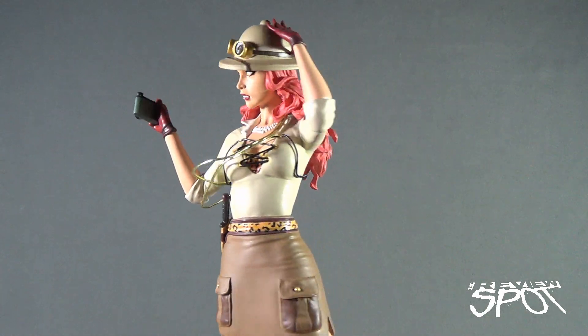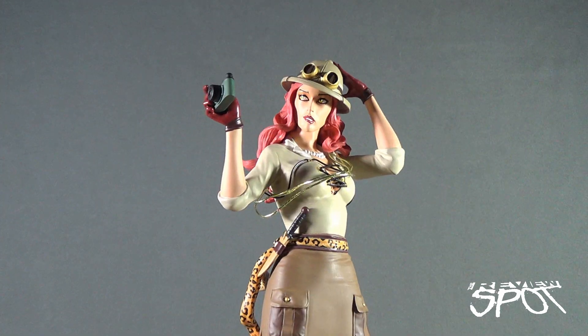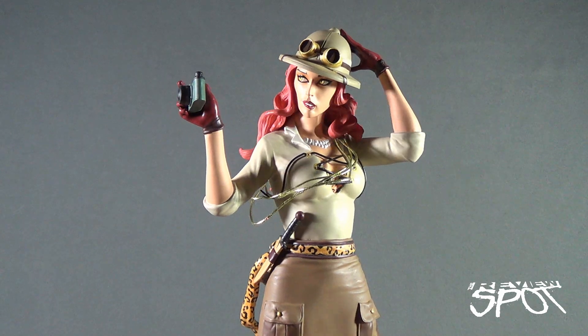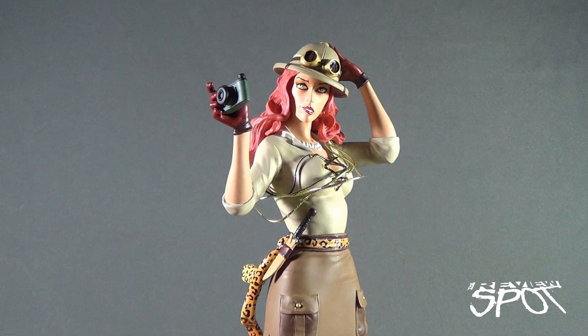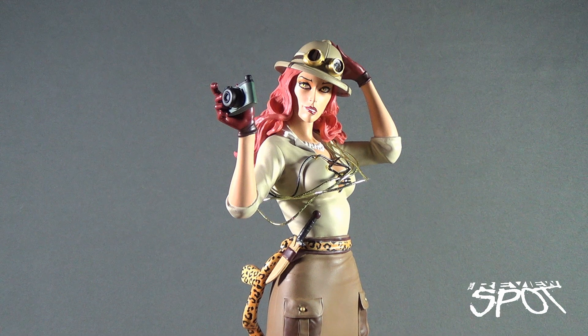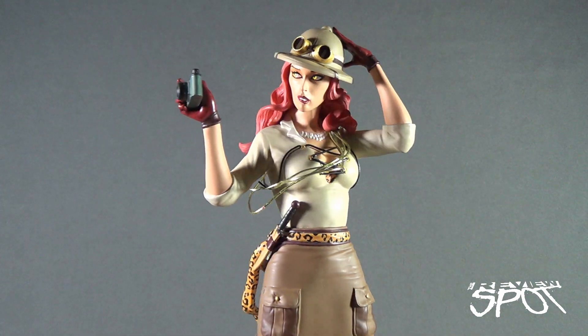It's a slight departure from the original Cheetah. Whenever I think Cheetah, I think of the old Super Friends design — that's kind of my go-to. So the Bombshell line is a big departure for me, but not a bad departure. I really liked the Catwoman, but comparing the two, I think I like Cheetah just a little bit more.